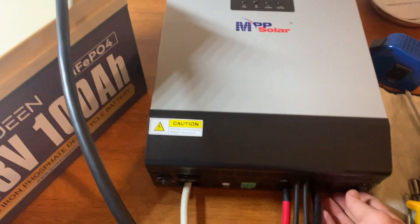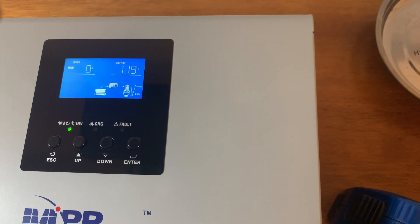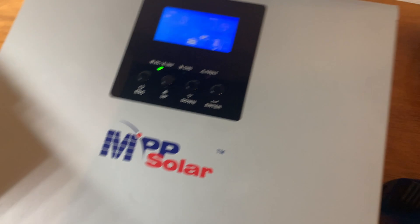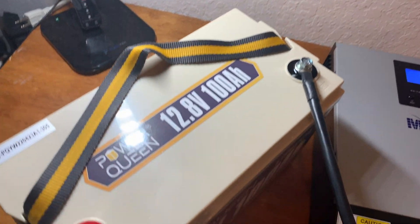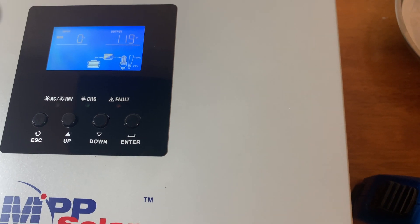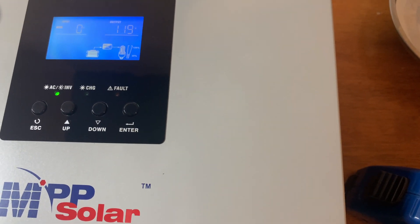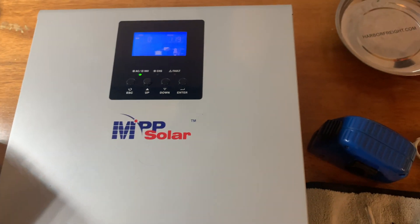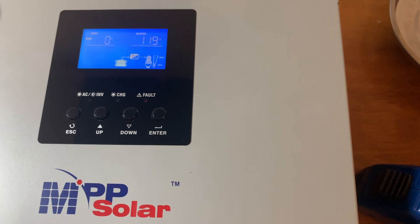Let's go ahead and power this on. It's showing the battery is connected. Now this still has to be programmed for the lithium iron phosphate chemistry. I apologize for the really terrible lighting — I'm using a desk lamp. I still need to go through and program all of this. I don't think it's really important to show the programming steps because they might be completely different for whatever battery you connect to this unit. I would just look at the manual — it's kind of boring to go through each step. I'll go ahead and do that and then connect a load to this and see if it works.